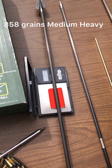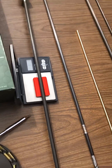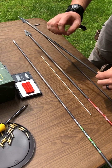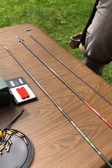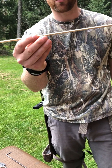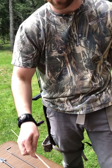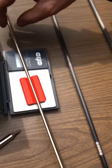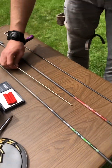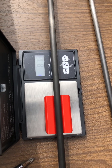The medium heavy arrow comes in at 858 grains. Then we will do our super heavy arrow. Before that, we're gonna be adding this Black Eagle brass insert — there's 12 connecting 75 grain adjustable weights with this. We'll put this on the scale. Looks like 902 grains just for that. Then the arrow we're putting them into is 878 grains.